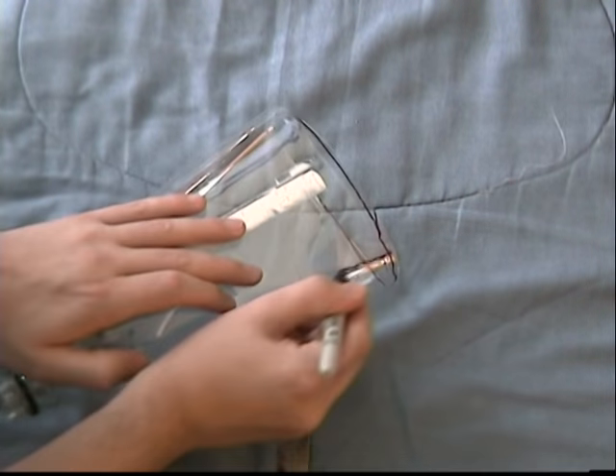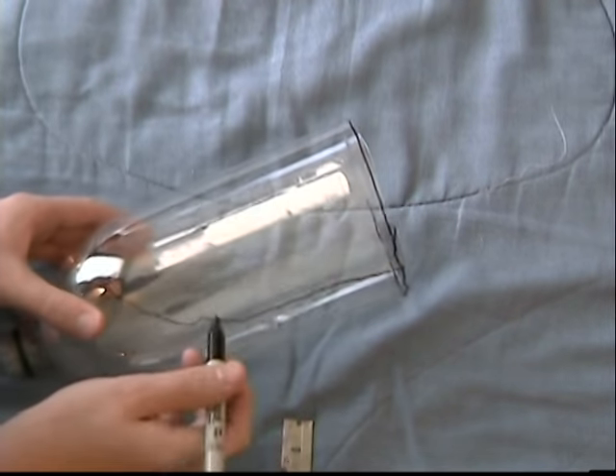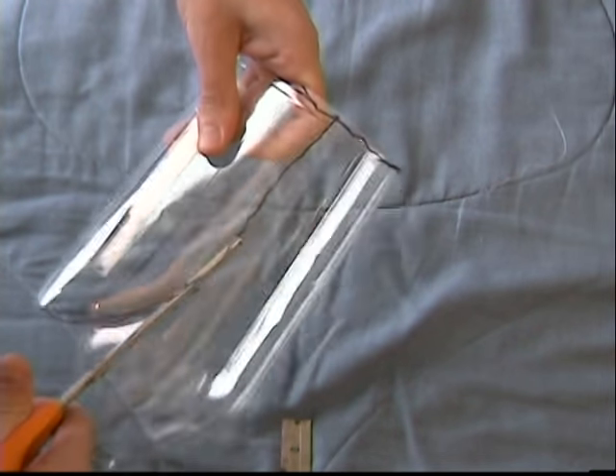Now for the face shape, draw it like so. Make sure the part you are cutting off is the side with the leftover glue on it. You can make corrections as needed.